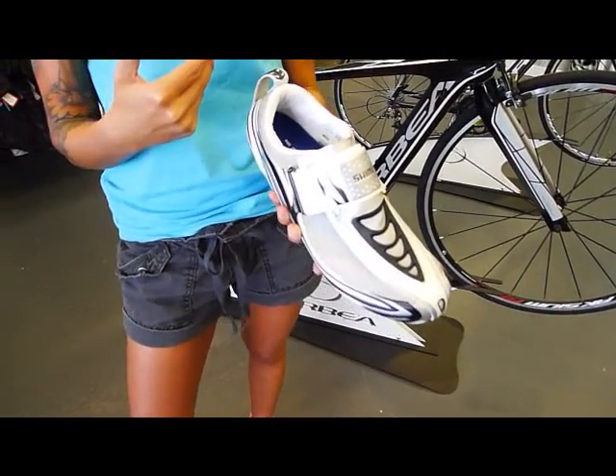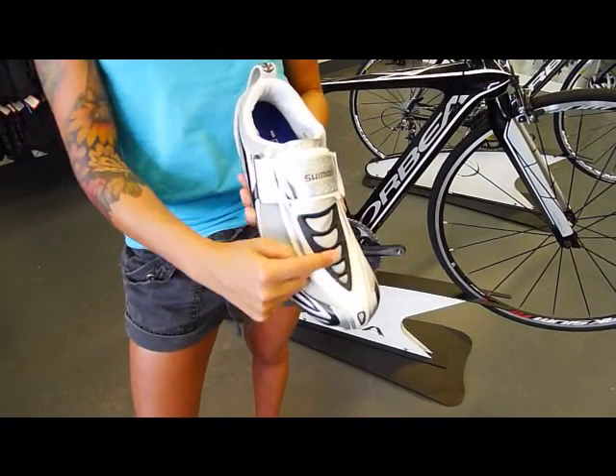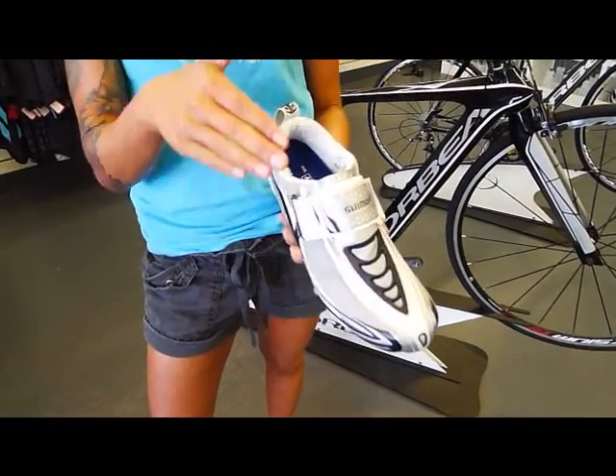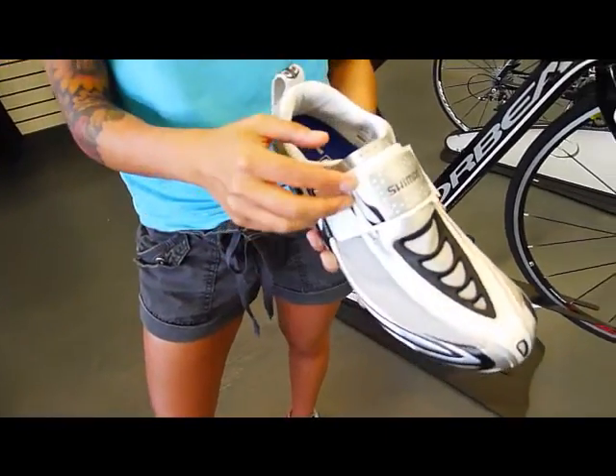If you're one of those triathletes that comes out of transition and you leave the shoe on the pedal, there's a no-slip grip on the top of the shoe and that allows you to carry your foot on top while you fight your way to get in the shoe. You won't slip off.